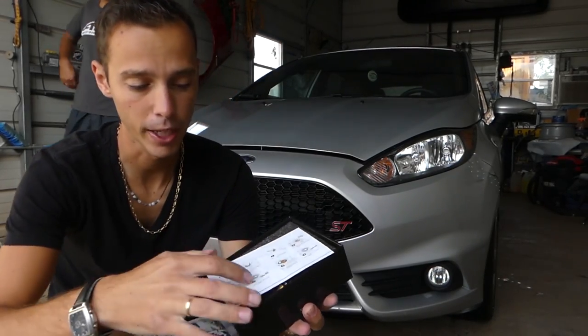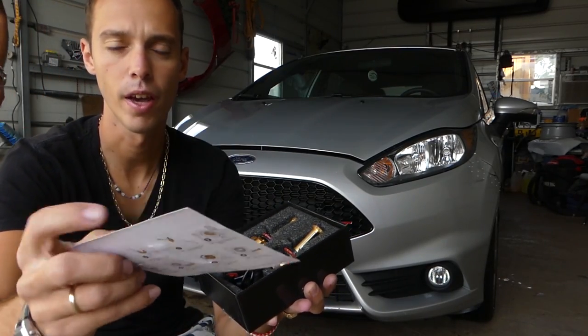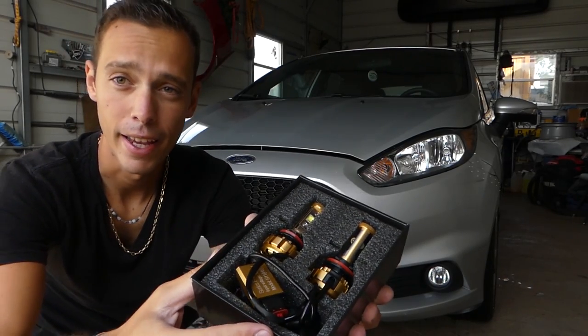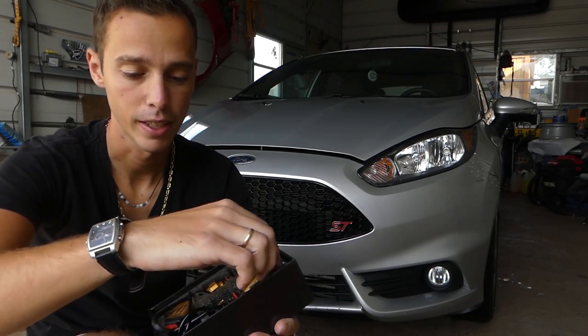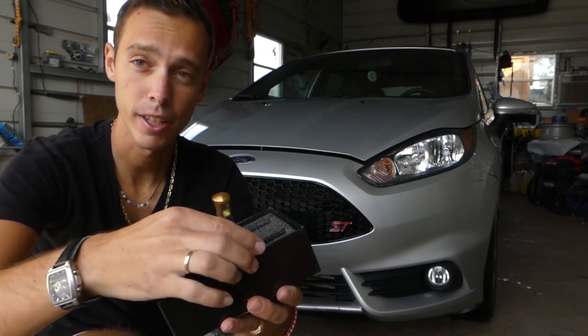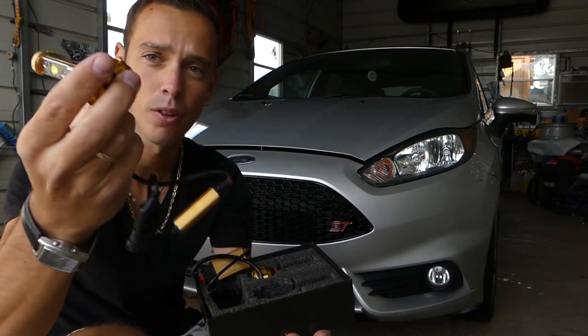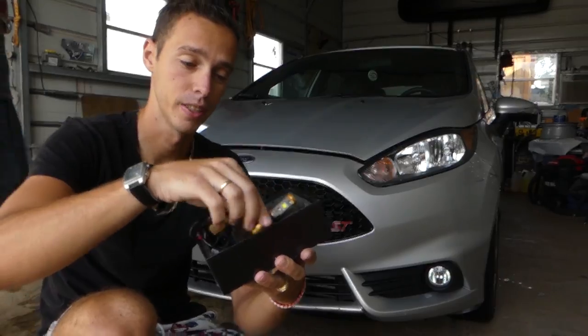You can see the package — it comes with everything: the instructions and a one-year warranty card. Those are the bulbs and as you can see, pretty awesome quality. The kit comes with everything you need for a conversion. You don't need to do anything special; it's like installing a regular bulb.